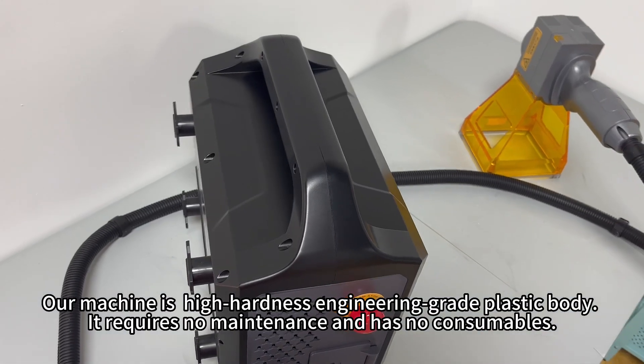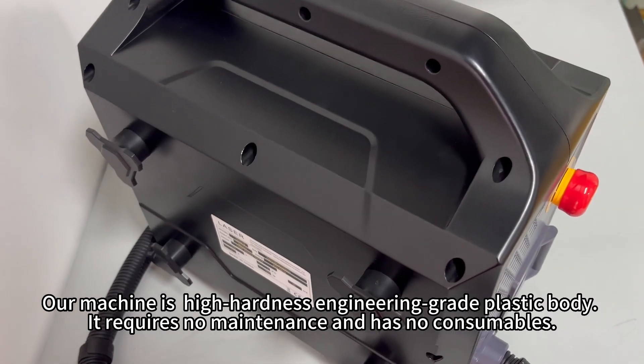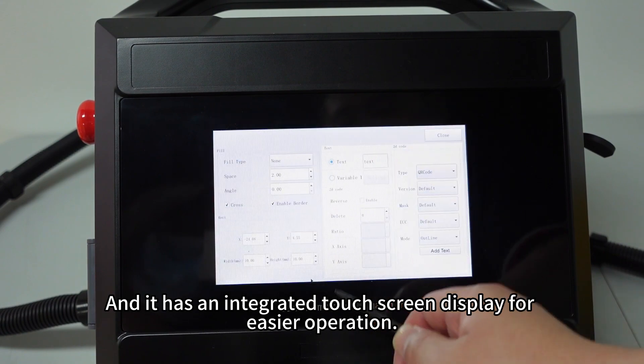This machine features a high-hardness, engineering-grade plastic body. It requires no maintenance and has no consumables, and it has an integrated touchscreen display for easier operation.